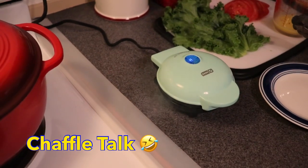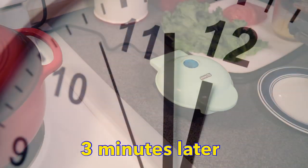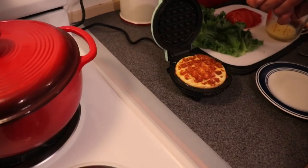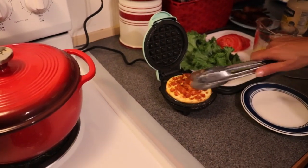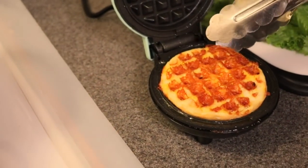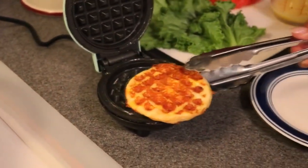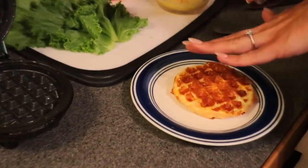What happens if you open it too soon? It'll be gooey, like an undone waffle. I've used my tongs to open it, and you can see how crispy it is. It's very crispy — which is the idea — because we're going for that crispiness, almost like toasted bread. I'm going to put this on the plate. This makes one at a time.